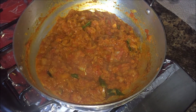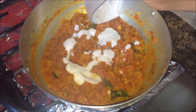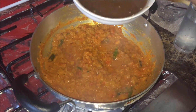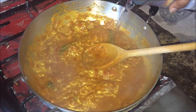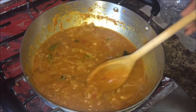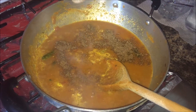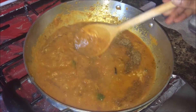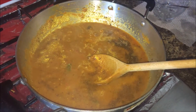Once the dry masala is cooked properly, add the fresh coconut paste. Cook for about three to four minutes, then add the tamarind puree. Add about half a glass of water, give a good stir, and add half a tablespoon of garam masala. You can add the remaining half glass of water as well.